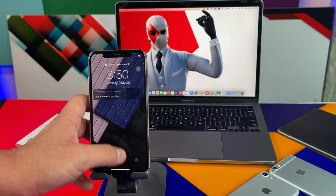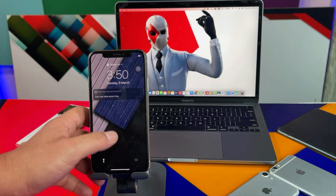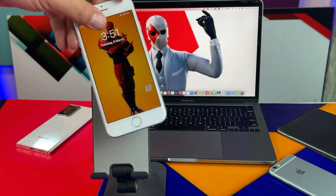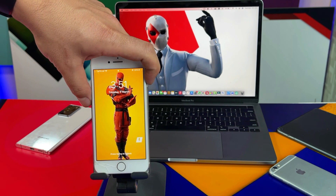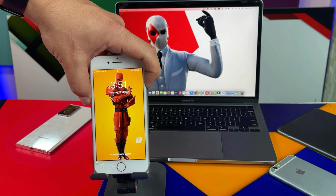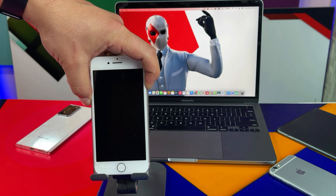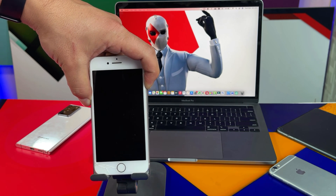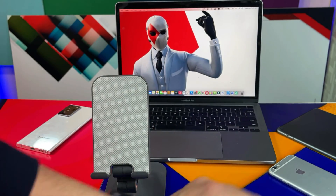Once your iPhone is rebooted, check if the touchscreen is working or not. As you can see, mine is still not working. If you are using an iPhone 7 or 8, the key combination for hard reboot is pressing and holding the power button and volume down button together. Keep holding these two buttons — your device will turn off. As soon as you see the Apple logo, just release both buttons and your device will reboot.